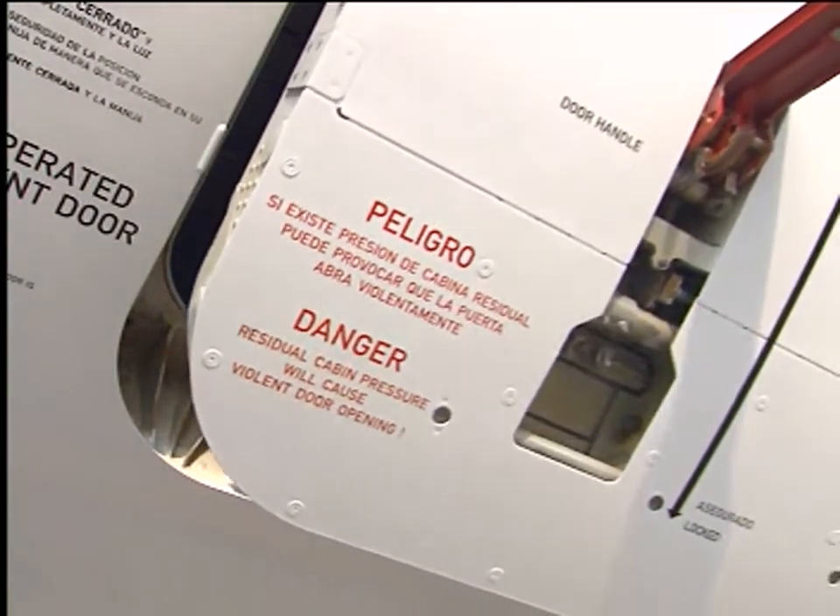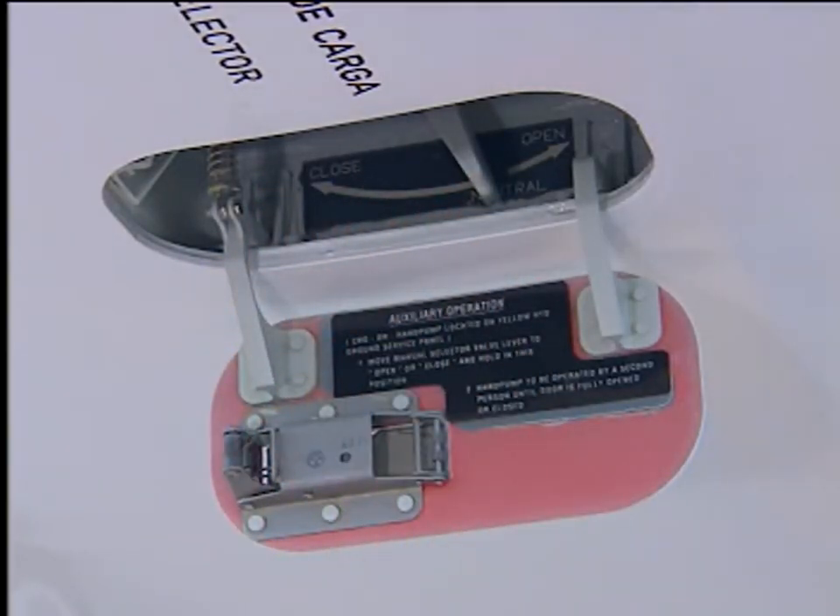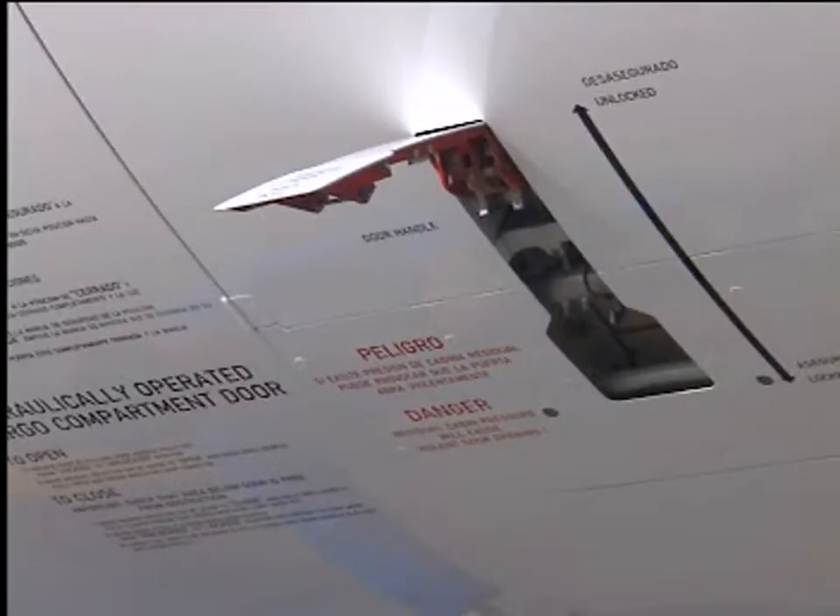When the door is in its frame, release the control selector. The yellow electric pump remains operative during a time delay. Lock the door before it is able to open again due to internal leakage and the door weight.